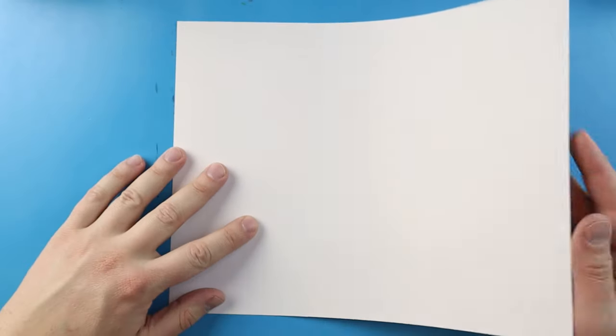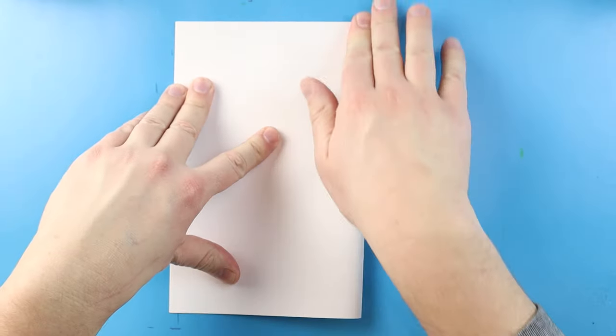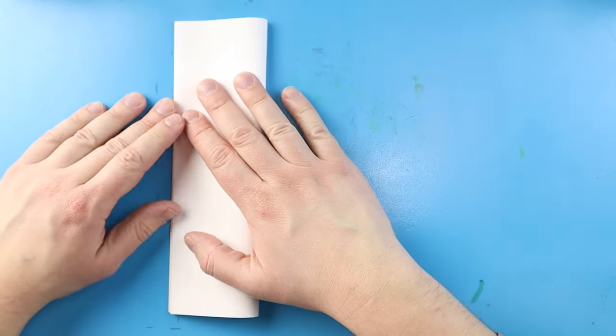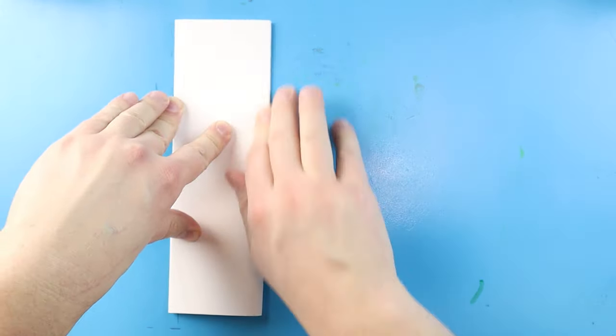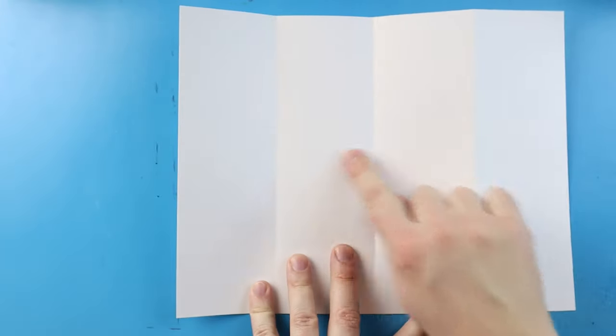To start off with our Charizard versus Blastoise Surprise Fold, let's begin by folding our paper. I'm going to take my paper and fold it in half by lining up the corners and giving it a nice fold. Next I'm going to line up my corners again and give it a nice fold right down here. Once I open it up I have these three little guidelines that show me where I need to keep the inside of my drawing.